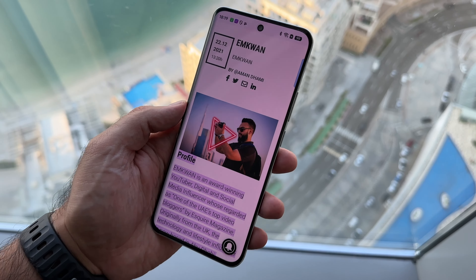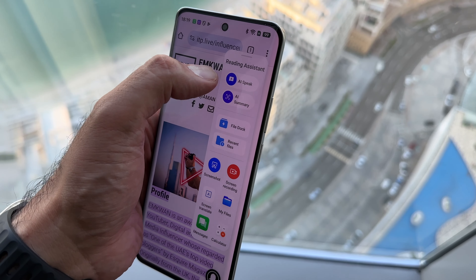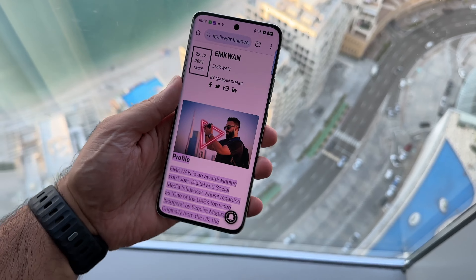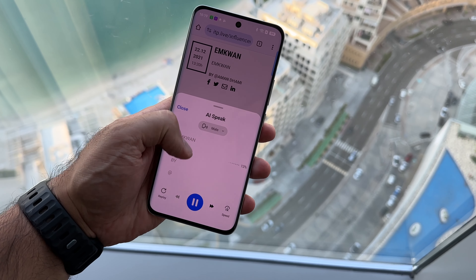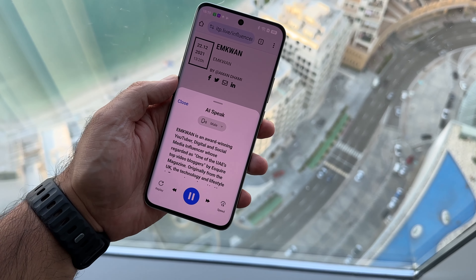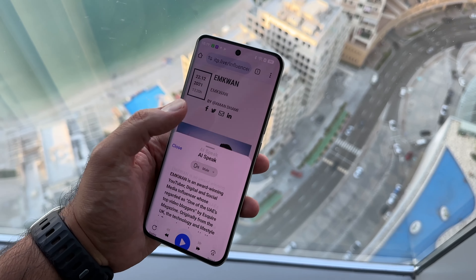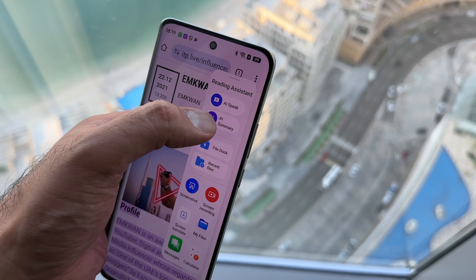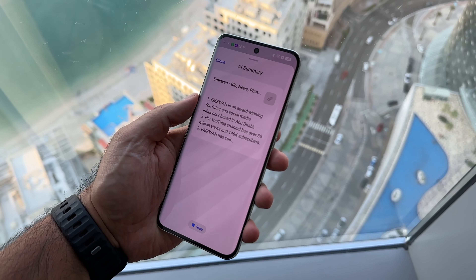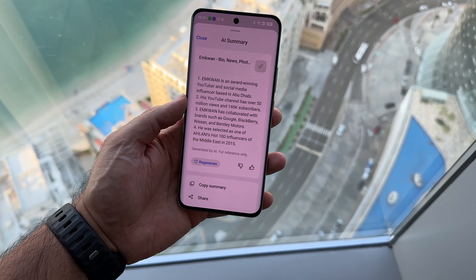Another cool and very practical AI feature: imagine you're on a website and you want it summarized. With the reading assistant, you can add AI Speak or AI Summary. AI Speak will scan the page and literally read out the entire page for you, and then you can skip to the relevant part. AI Summary does the same — it scans through and generates a summary. We've seen this on other platforms, but having this on the Oppo platform on ColorOS is a really cool addition.